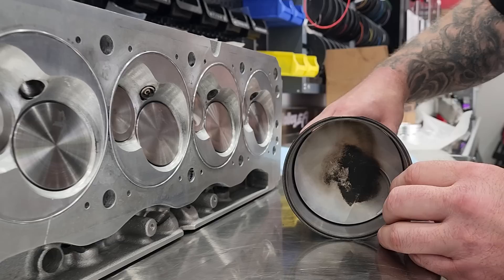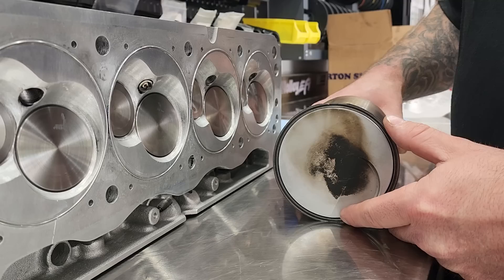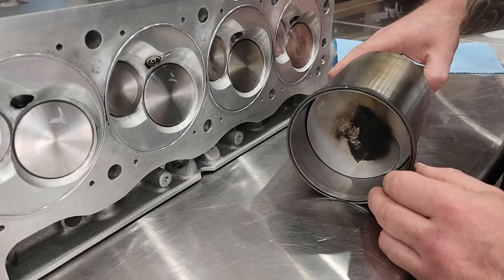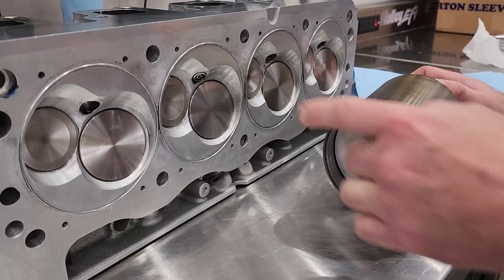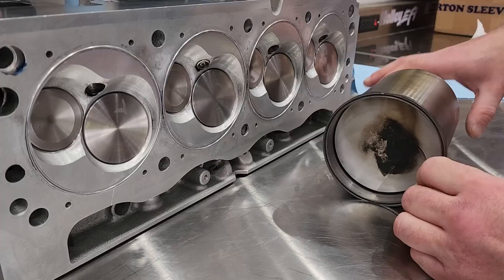Again, ignition timing is the amount of time we're burning the mixture before the piston reaches TDC. I know this is rudimentary but a lot of guys just don't understand it. At 40 degrees we burned a whole lot; at 30 or 20 we're starting to get into a reasonable range, depending on RPM, boost, and so on. Ignition timing is simply when we fire the spark plug versus where the piston is in relation to top dead center — how many degrees away from TDC we are. Hopefully that answered some questions; let me know in the comments if you're confused. See ya.